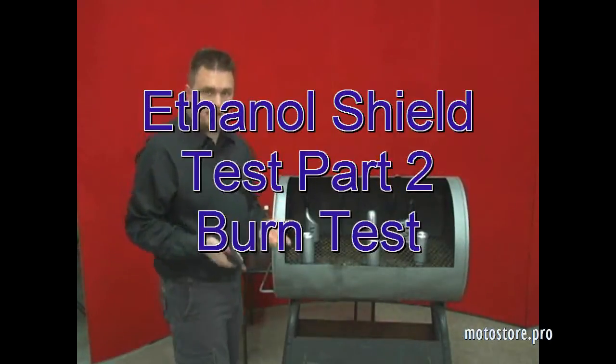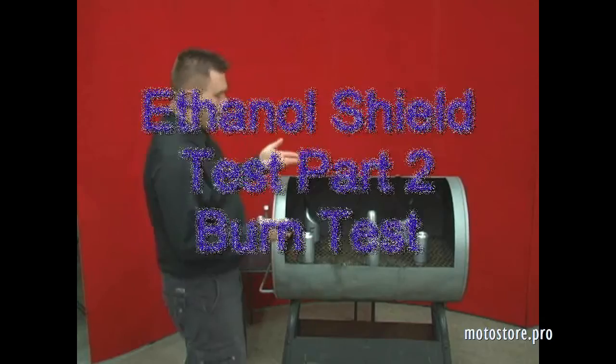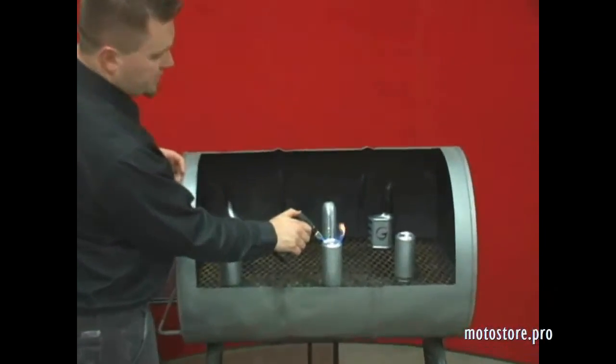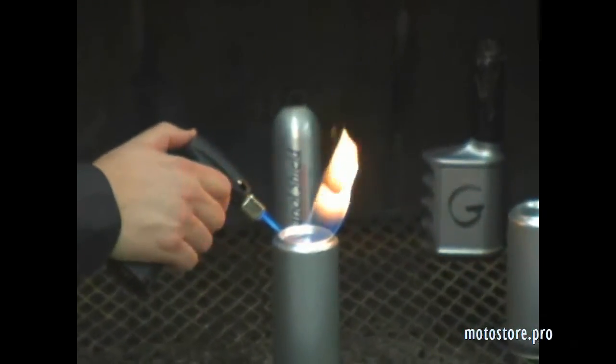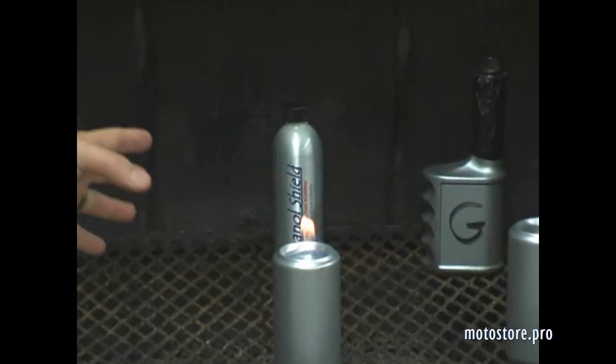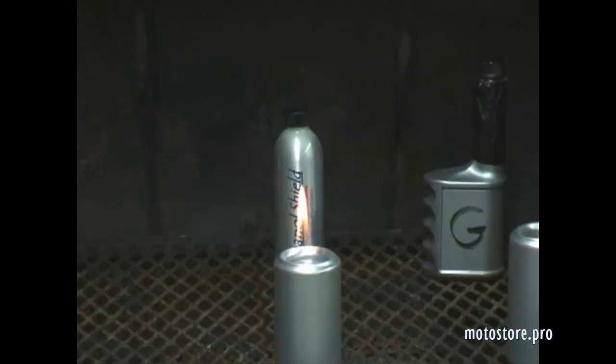So what we're looking for here is a clean and steady burn. With Ethanol Shield, once you light it, it's got a nice blue flame. It burns steady. It's not inconsistent.